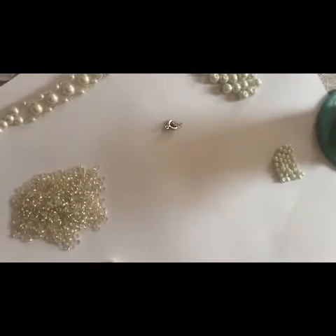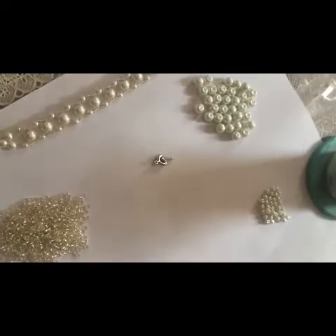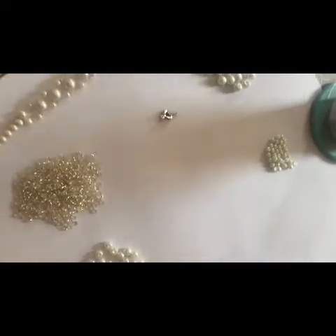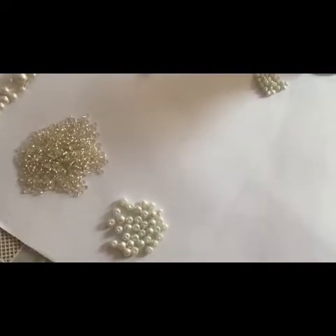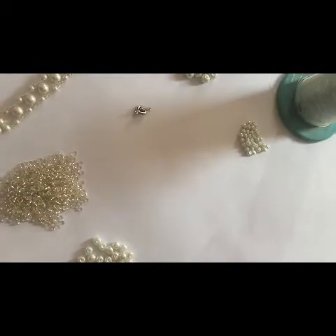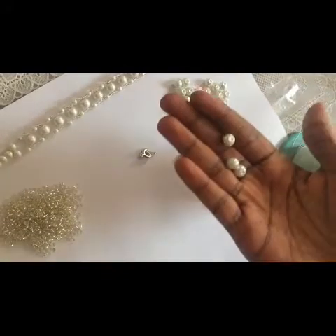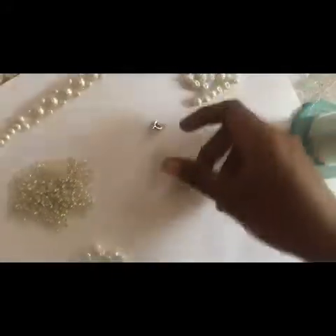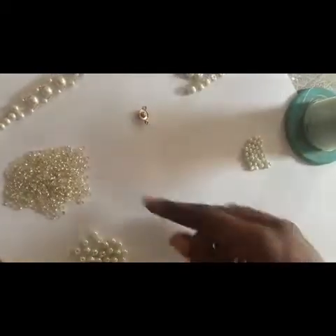Hi guys, welcome back to my channel. Today we are going to make another beaded choker which can be used for events and wear things. We need a size of these pearls and the same lockets we used last time.